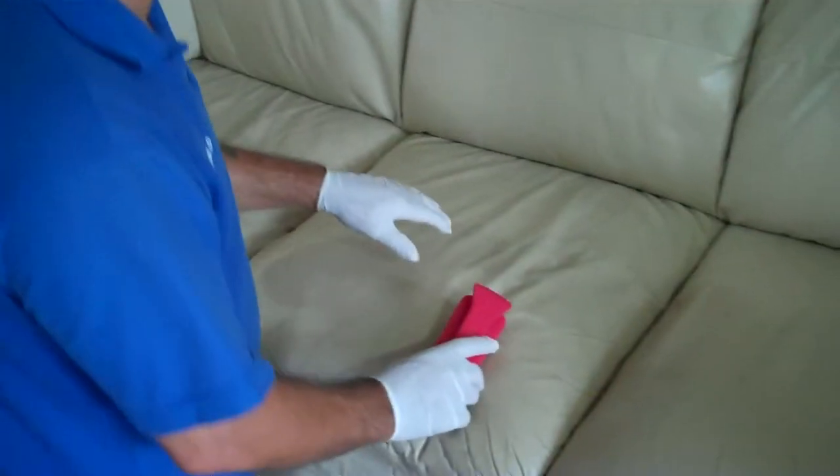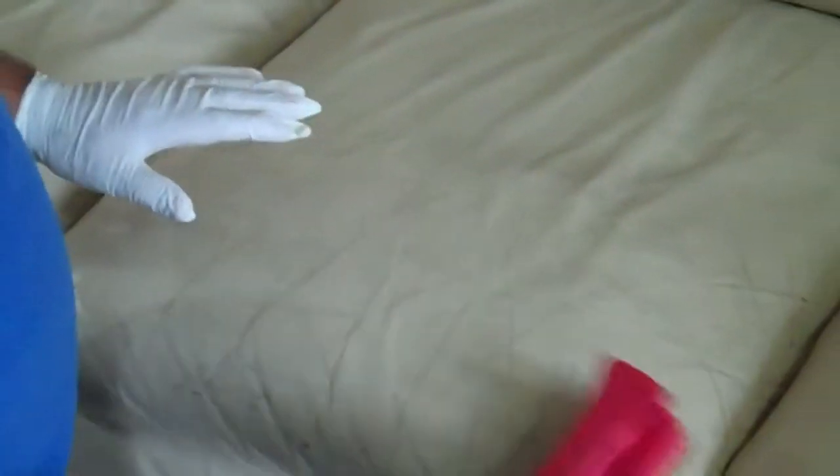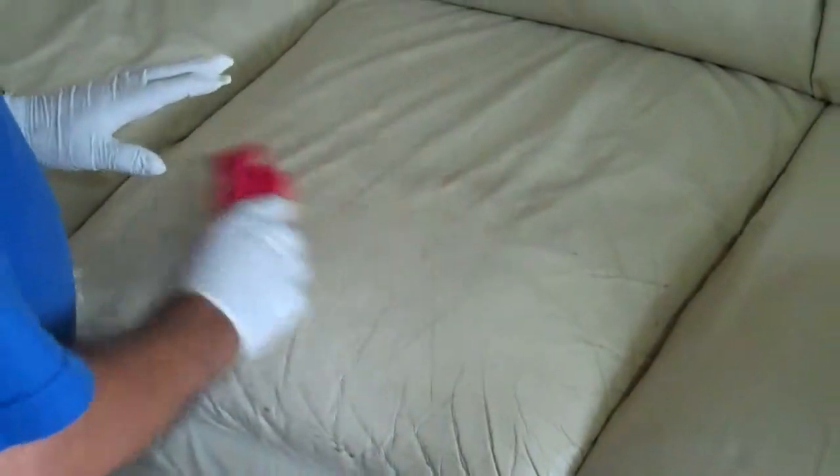We are here today to clean this clear sofa. See how cool this is. I am going to show you the difference between this and that — what we are going to clean here — and the difference in a minute.